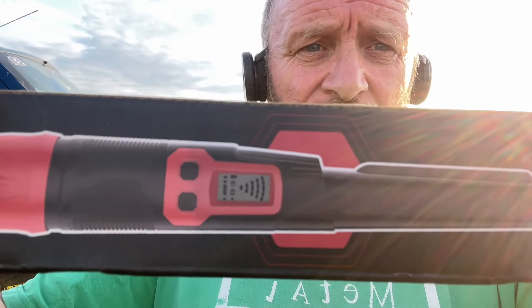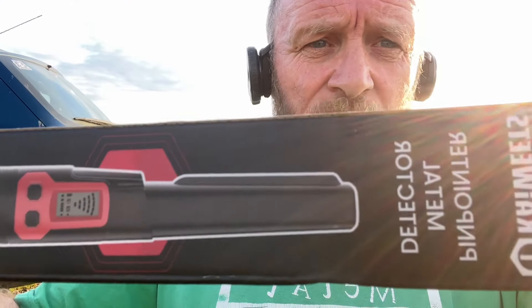These retail for 40 pound. They're waterproof, they've got the gauge on it, and they've got the spotlight. Let's see what the difference is between this and my Garrett Carrot, which retails for about 120 pound.